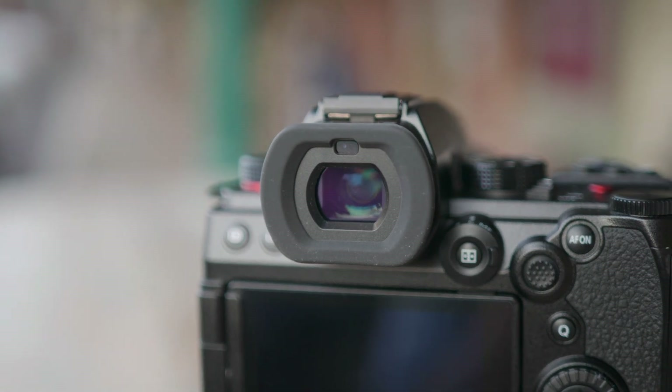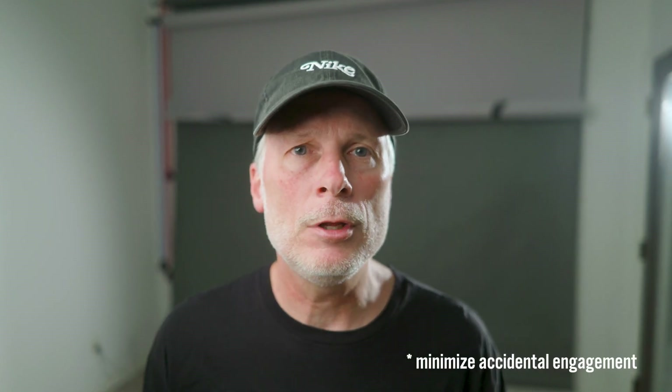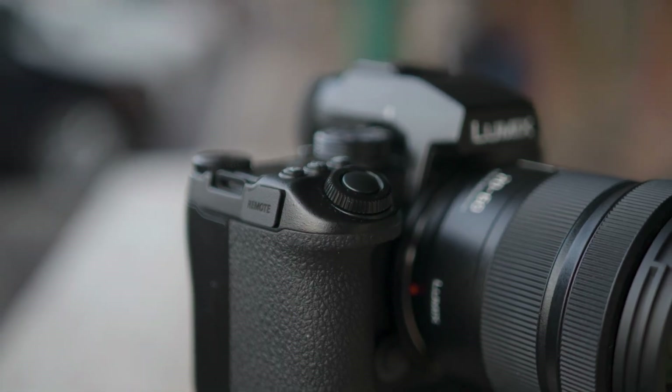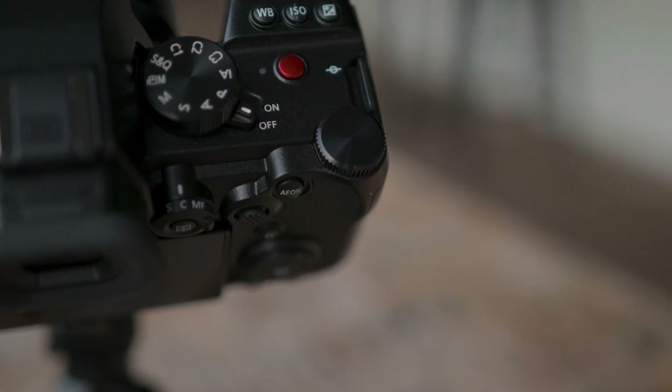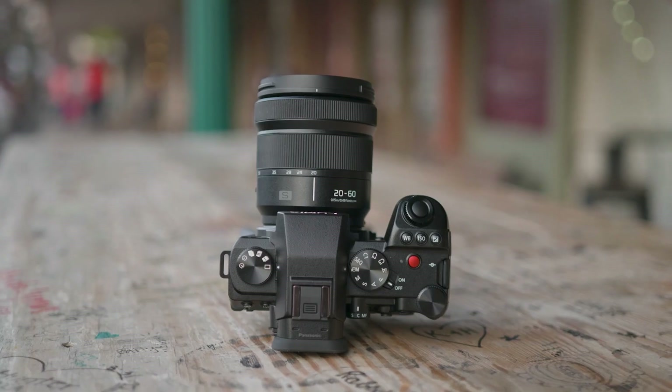The camera takes the same batteries as the S5, so you can use them across both cameras. Both the S5 Mark II and S5 Mark II X also support USB power delivery and charging. For ergonomics, the eye sensor has moved to the top of the eye cup area instead of the bottom, hopefully reducing accidental engagement. The shutter button has a slight angle for easier reach, and both the front and back grips have more pronounced indentations, making the camera easier to hold — a noticeable improvement in feel.